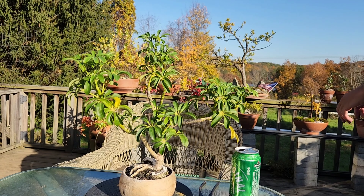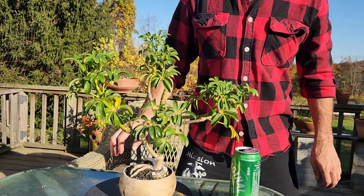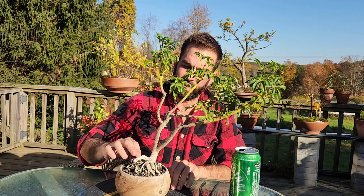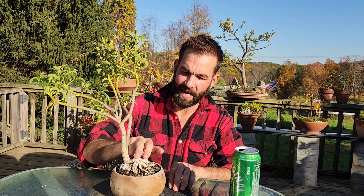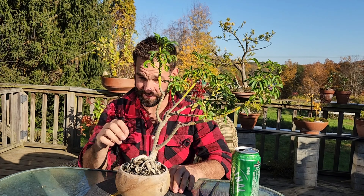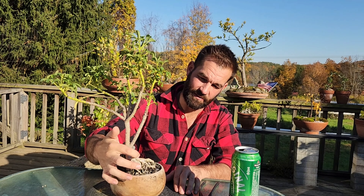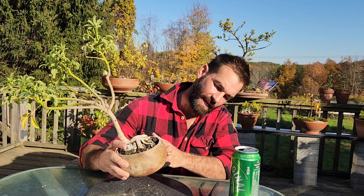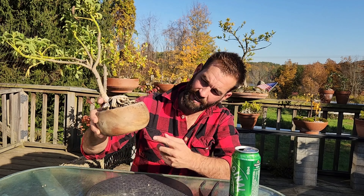All right, here we go. It's actually getting like whitish-gray up top and I'm wondering if these top roots are actually dead, and it might turn into some sort of deadwood cool feature in the future. You can see the little acacia pot — it's cute, it's just not well suited for this tree.